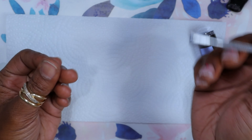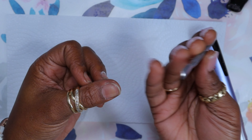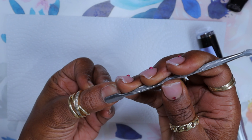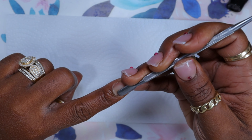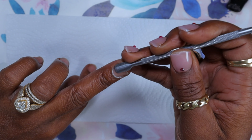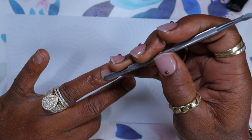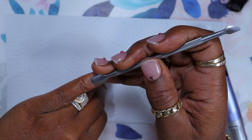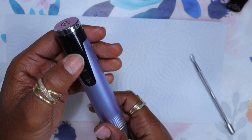Here is my prep. I'm going to take my metal cuticle pusher and push those cuticles out and back all around. I already started on the middle finger and ring finger, but push them out on the sides and back around the cuticle. Then I'll take my e-file.